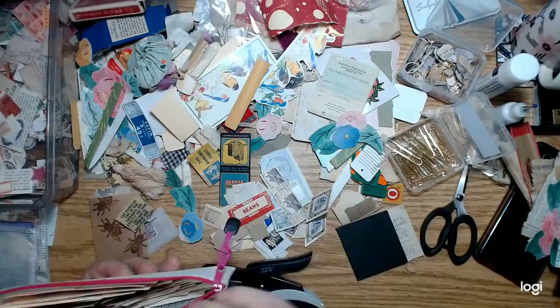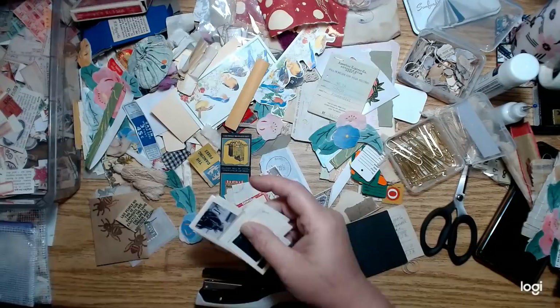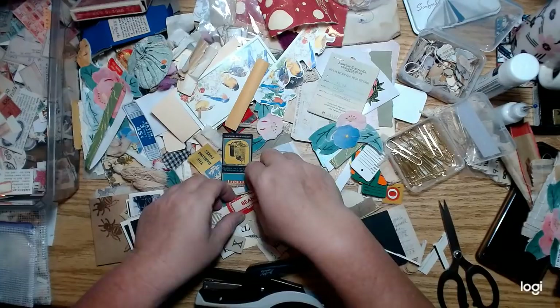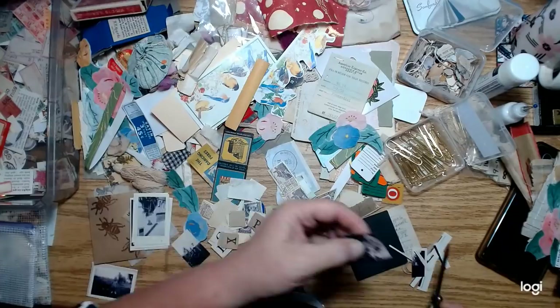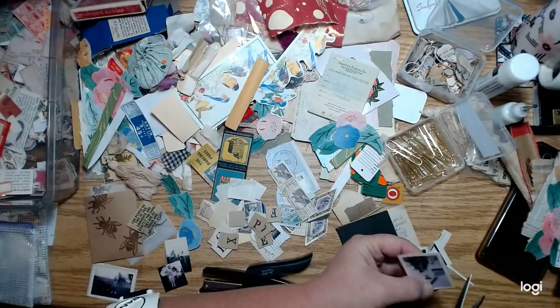Let me pull out a couple of these images too. I'm just going to cut around these because typically you wouldn't find a photograph torn around the edges — if you just found one it's usually going to be cut, not torn. I like this one, it's got all these pictures of small people. That's my grandpa on his horse out on the farm.